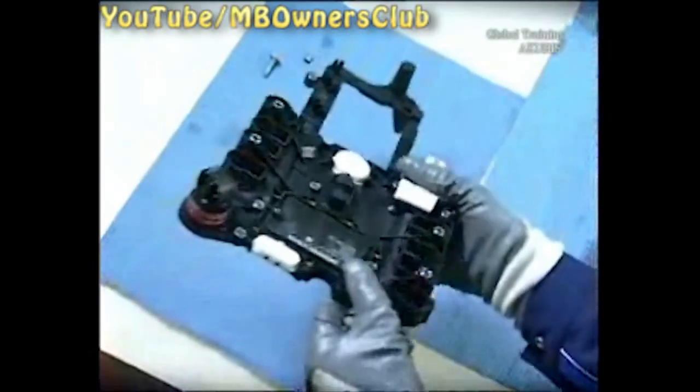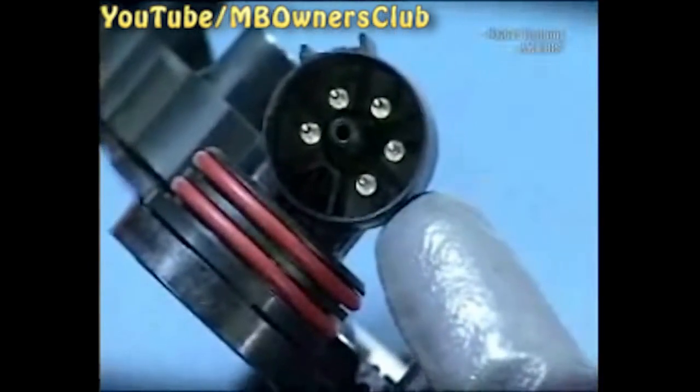When you install the new control unit, make sure not to touch the contact points on the board. Electrostatic discharges can lead to unseen damage in the control unit.